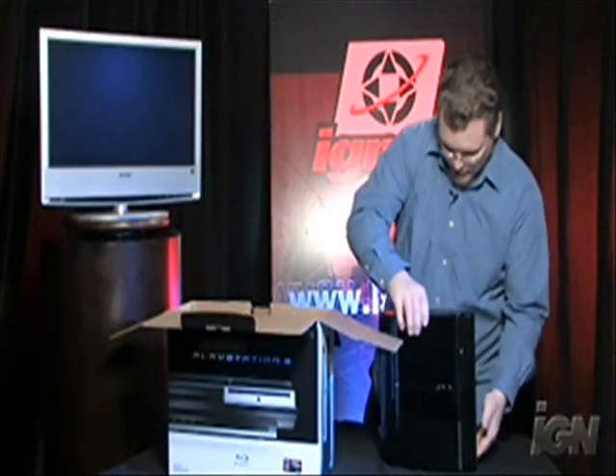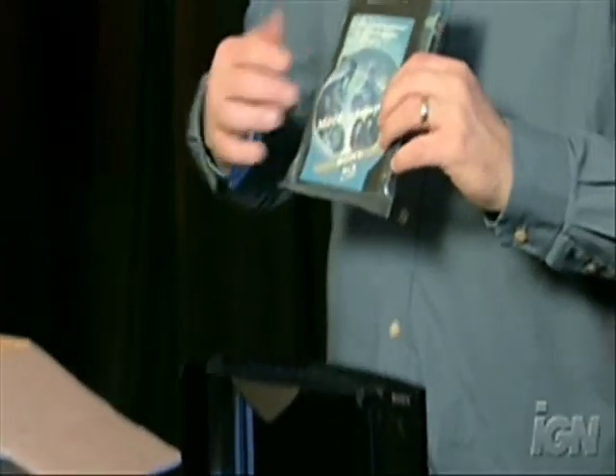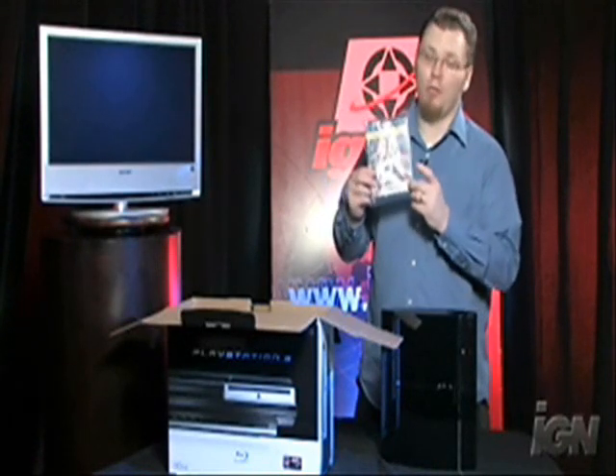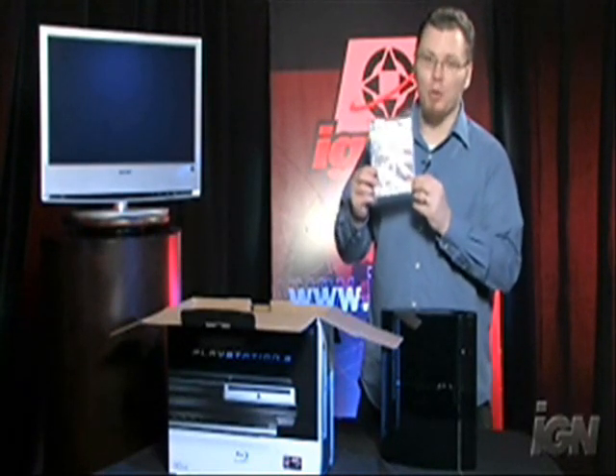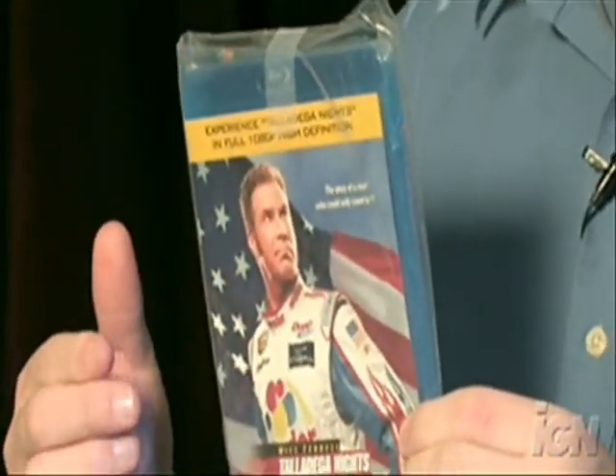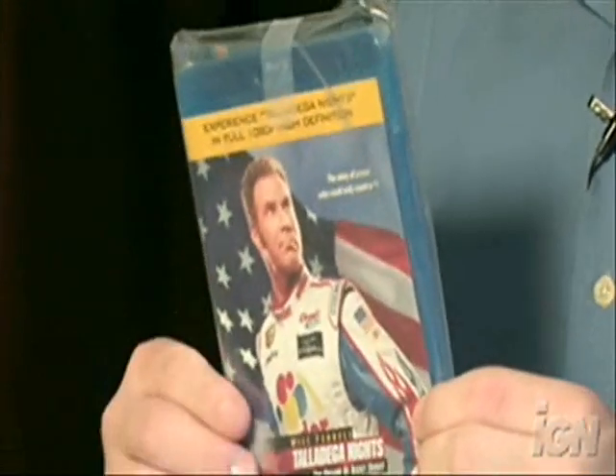The last final things we have here are a couple of booklets, instructions, things of that nature. But the big thing that everyone's been waiting for — the free copy of Ricky Bobby on Blu-ray that comes with every PlayStation 3. It actually comes out before it hits regular retail stores on its own, so it's kind of a bonus.